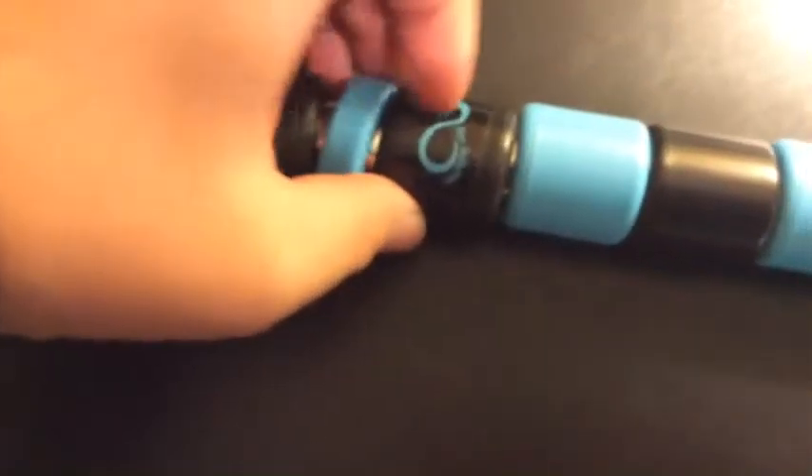And here we are with the massage stick. Overall it's a pretty great product. There's a nice rubber handle here and here, so you grip it with both hands. And there's the Forever Infinity logo on a sticker.